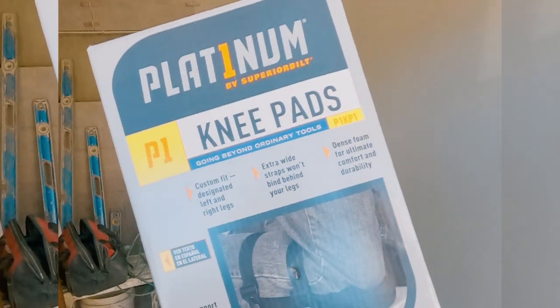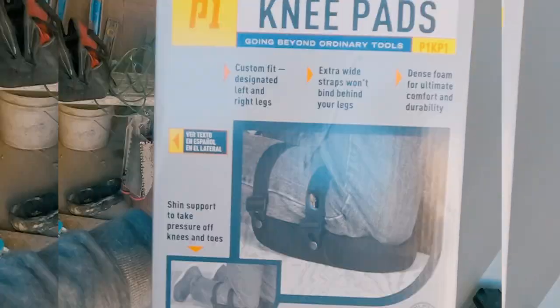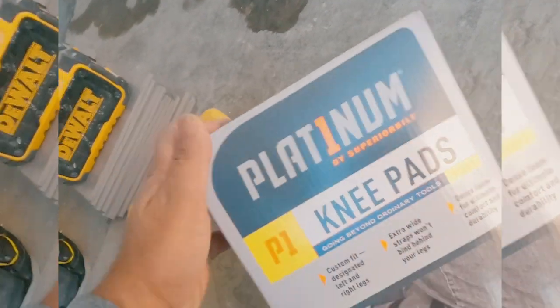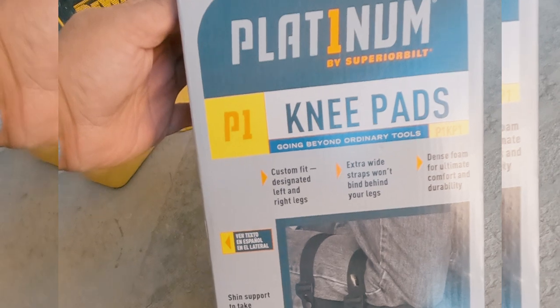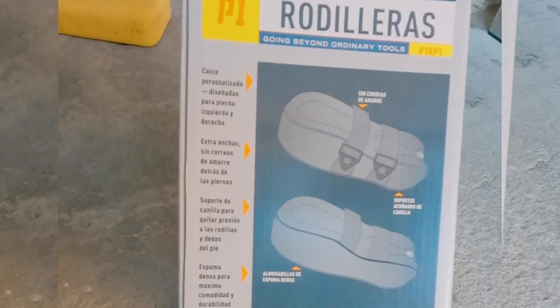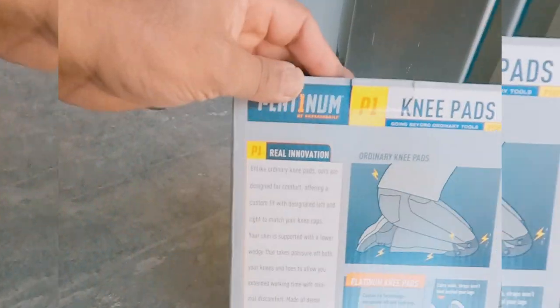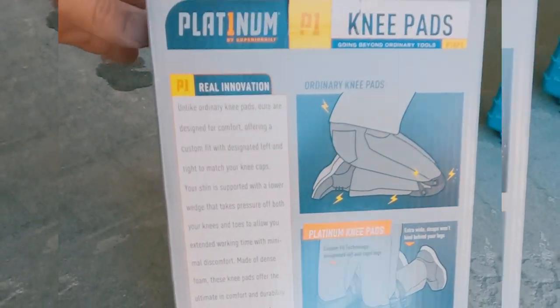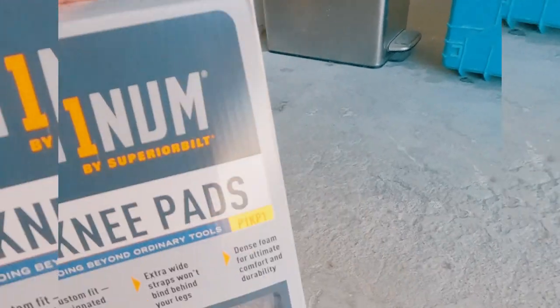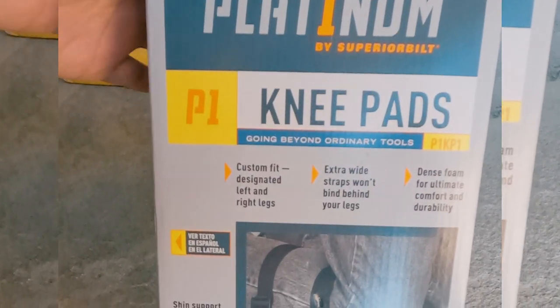These are my go-to knee pads, but I have a love-hate relationship with them. Hey friends, so these have been my favorite knee pads for many, many years. I've bought so many pairs. They're called Platinum by Superior Belt. And by the way, this video is not sponsored in any way. Just thought I'd share with you why I love these knee pads and even one thing I can't stand about them.